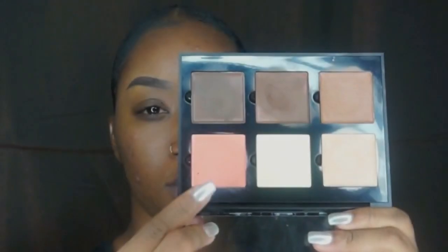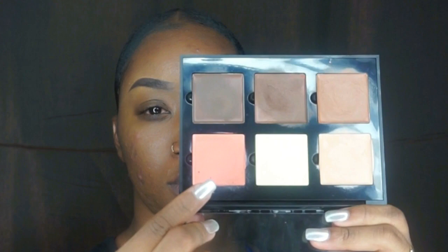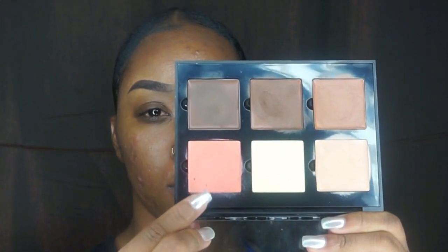Going in with my Conceal cream kit by Anastasia in the color Warm Pearl. I just want to go ahead and put that on all of my dark marks on my face to give it an even look, an even tone all the way around. It's gonna hide all of that once I put my foundation on.